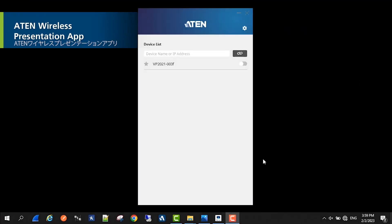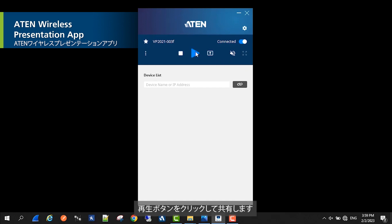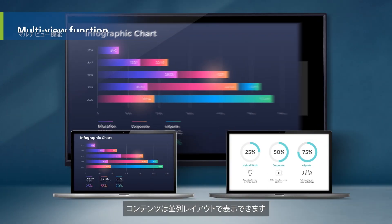Or you can share the content via the ATEN Wireless Presentation app. To do that, click the play button. Content can be presented in side-by-side layouts.